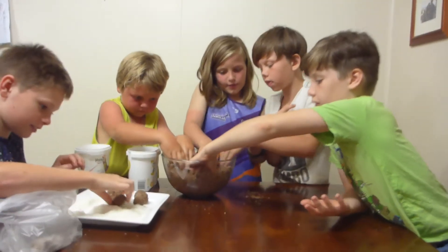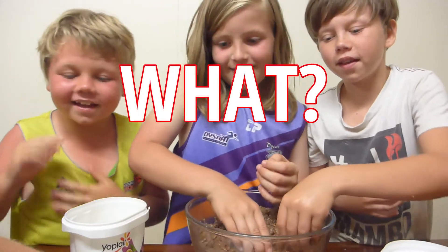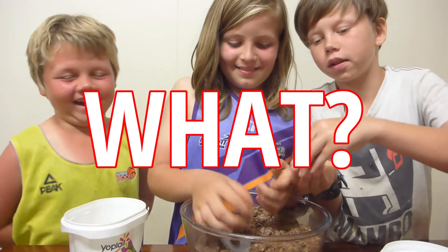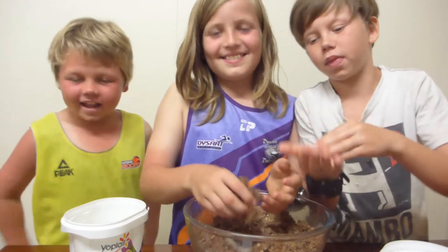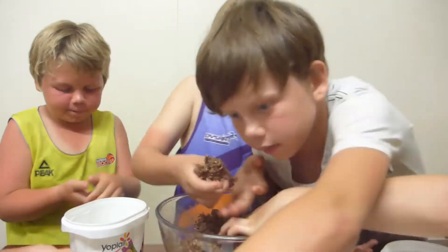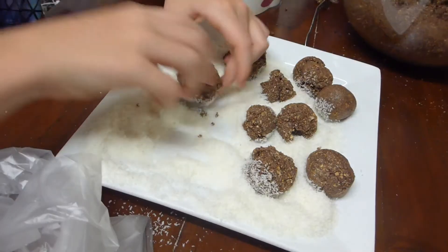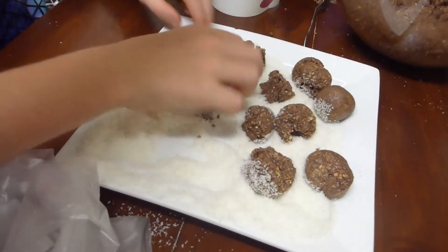I've done three so far. This one looks like a poo — you need to rub them so there's no big cracks in them. That was my one, it looks pretty good. No poo rumballs, thank you. This one and this one need to get re-rolled.